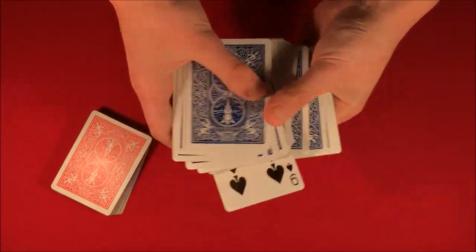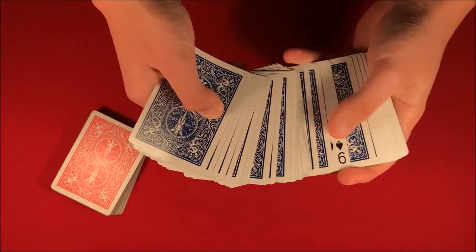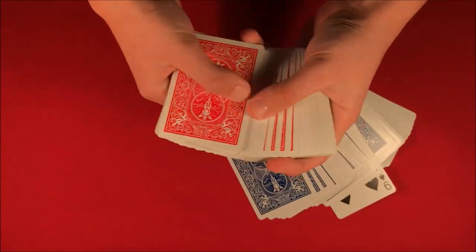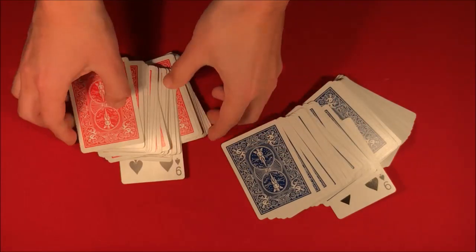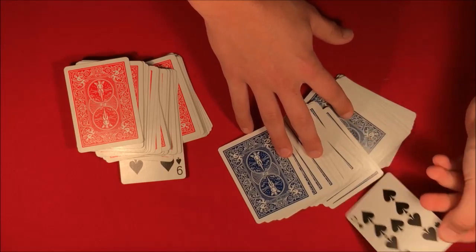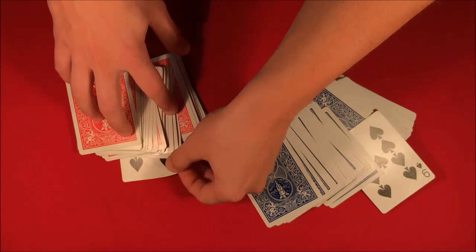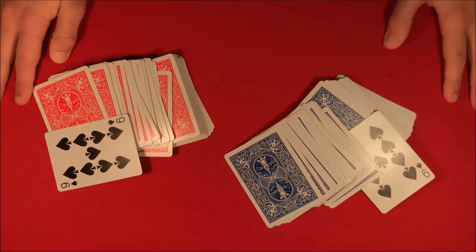You remind your spectators that they picked any card in the deck. You go over to the red deck as well, and just like this — snap your fingers — and over here in the blue deck, I predicted you guys would pick the nine of spades, because this one is the only red card and this over here is the only blue card.